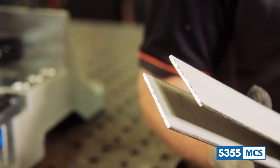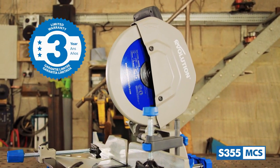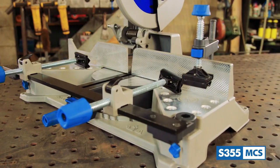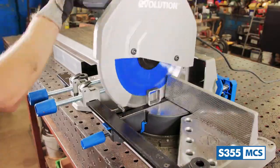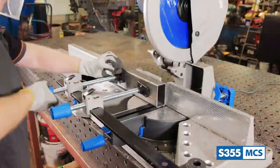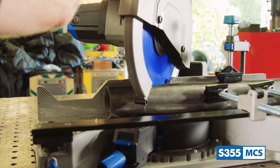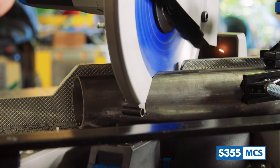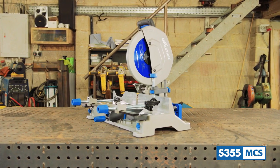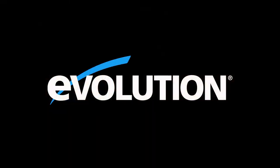That's not all. Evolution Power Tools also offers a best-in-class 3-year warranty with the S355 MCS. And there we have it — the Evolution S355 MCS 14-inch metal cutting mitering chop saw and supplied mild steel cutting blade. A heavy-duty game changer in the fabrication industry, being the first 14-inch mitering chop saw to hit the market — more accurate, reliable, and powerful than abrasive saws. Thanks a lot for watching and I'll see you again on the next one.